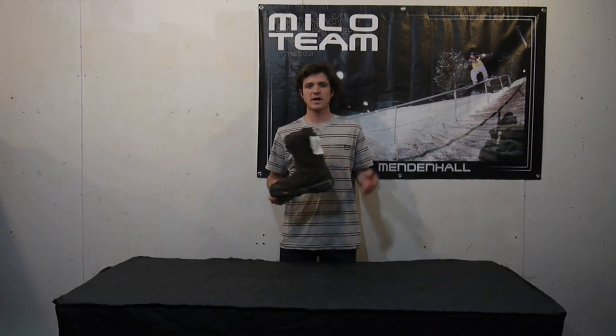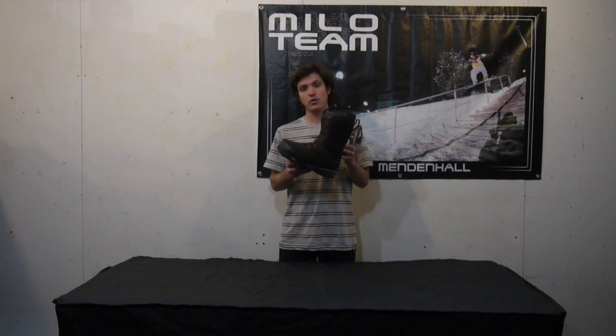How's it going guys? I'm Jeffrey Richards. We're here at Milo Sport in Salt Lake City, Utah, and I'm happy to introduce to you the Elmay Hoar Boot by Nitro.